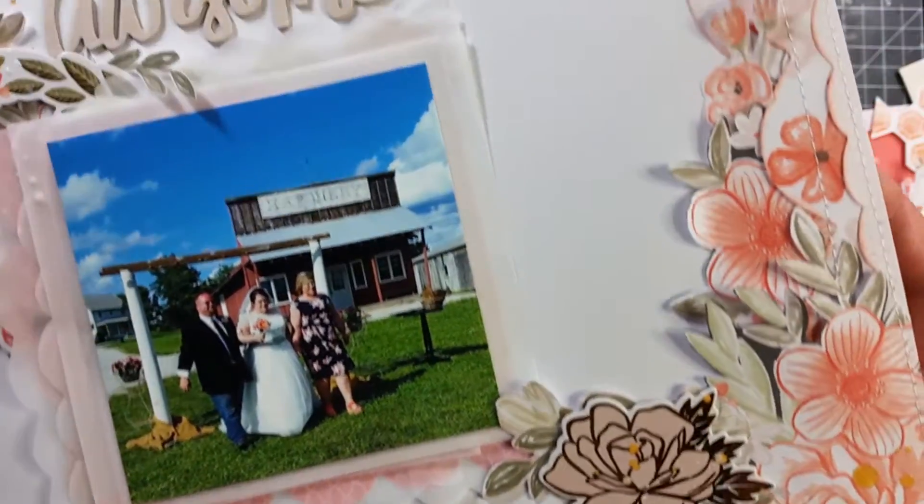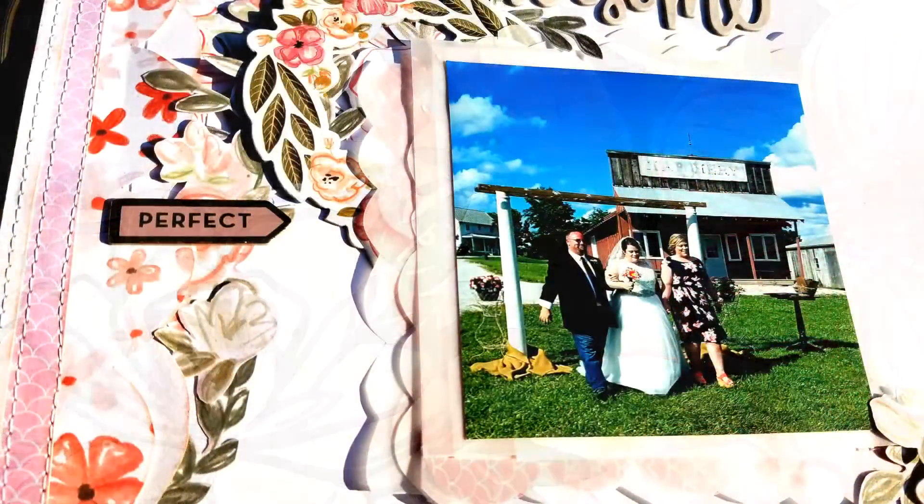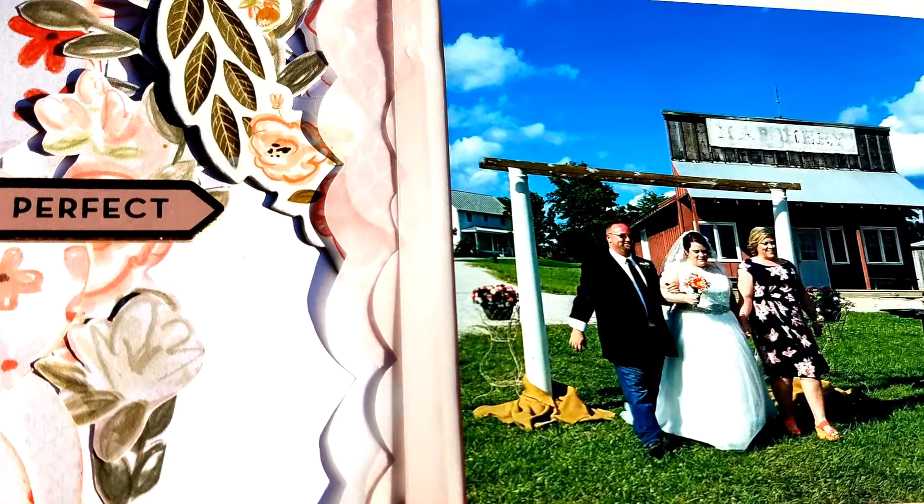Right here I put down some Heidi Swapp Color Shine in gold and that is all I do to the layout. So thank you so much for joining me and I will see you next time. Bye guys!